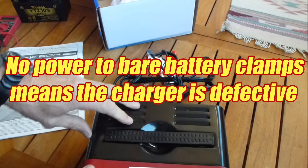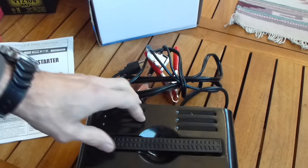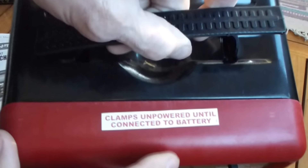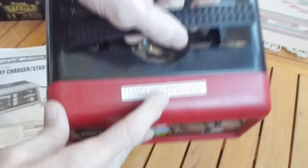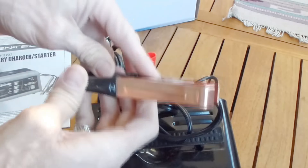Another myth is that if you plug the unit in and there's no voltage on the battery clamps, then it must be broken. It's pretty clearly stated that this unit will not put out power if there's no battery attached — and I saw four negative reviews in a row complaining about exactly that.